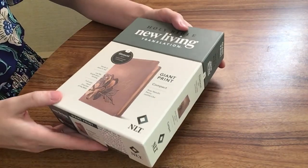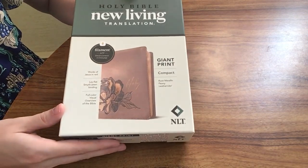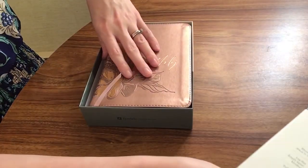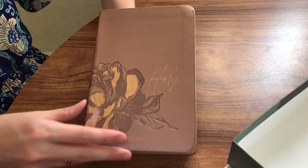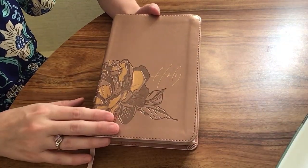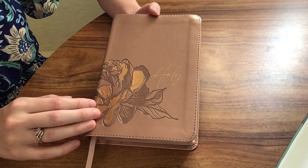My copy here is the Rose Metallic Peony Leather-like, which is basically a rose gold color, and I love it. I was super excited when I saw this color was available. I have another Bible in rose gold — the She Reads Truth — also one of my favorites, so I was really excited about that color.